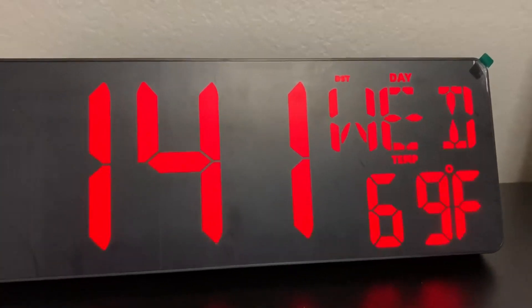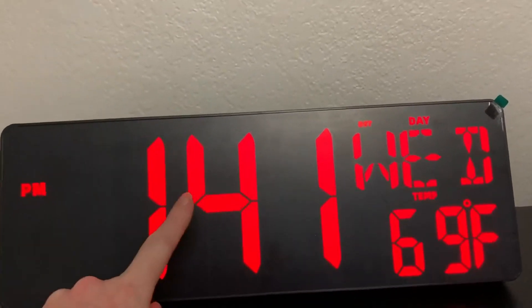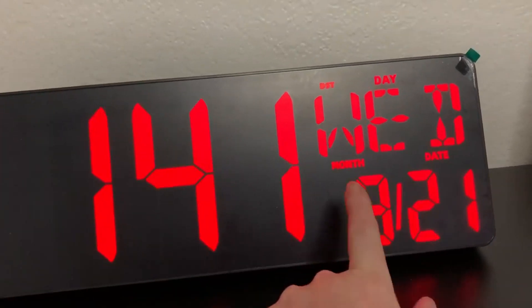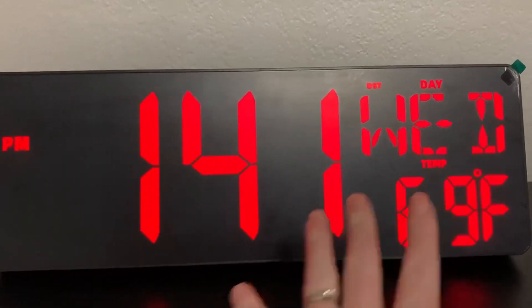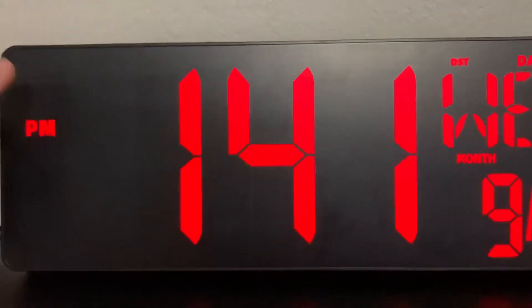I love this nice and big clock here. It is a digital clock. It shows your time and if it's a.m. or p.m. It also shows your date and your day of the week and it shows your temperature as well. Everything is nice and big, very high contrast.